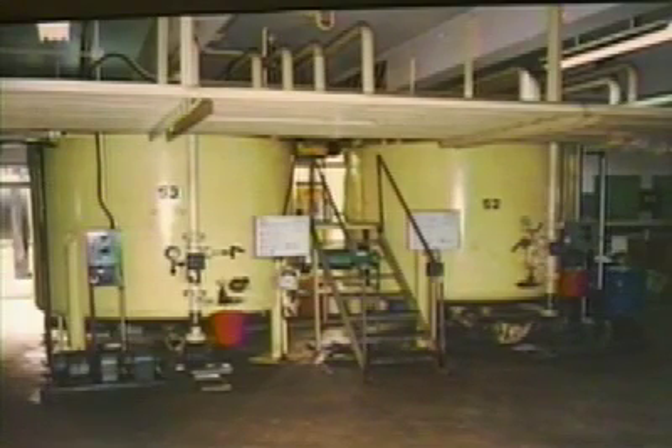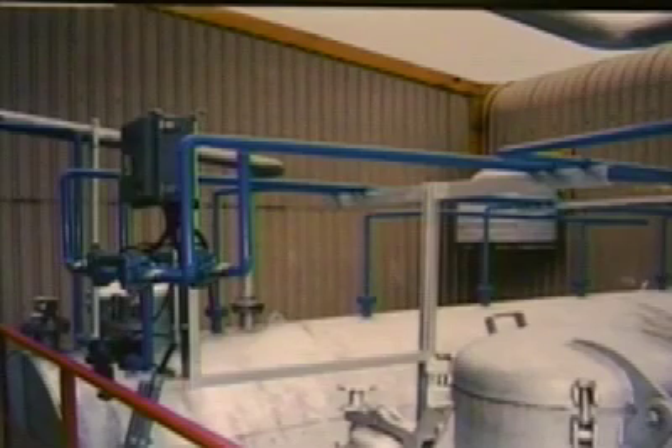In another multiple tank installation, there is a third tank behind the tank seen at the left. Maximum efficiency is obtained by mixing all three tanks with a single Pulsair system. The Pulsair controller is seen in the upper left of the picture, and the filter, regulator, and injection valves are mounted below the controller. The tank is a horizontal cylindrical tank, which is a very challenging configuration for most mixing methods, but is quite easy with the Pulsair system.